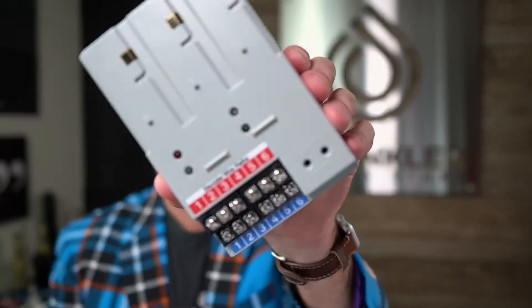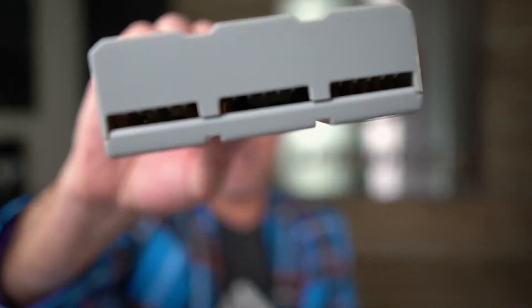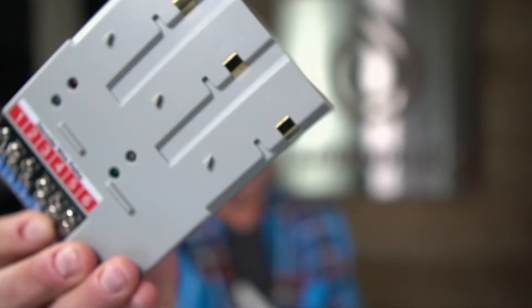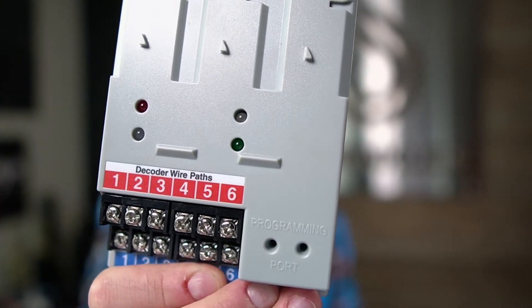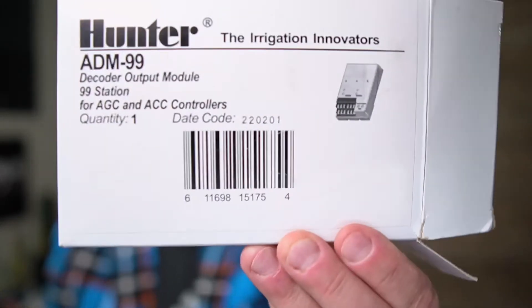The ACC2 model — the newer version of the ACC — can run up to around 225 zones, I think, in 75-zone increments. So the new output modules for the ACC2 are 75 zones, and then you can have multiple modules in the controller. So I hope that helps give you a quick overview of the ADM — the ACC decoder module — 99, because it can hold 99 zones.